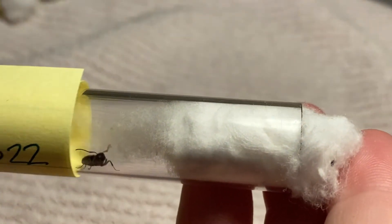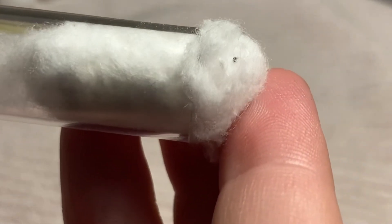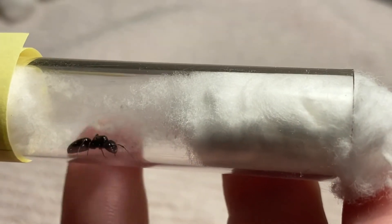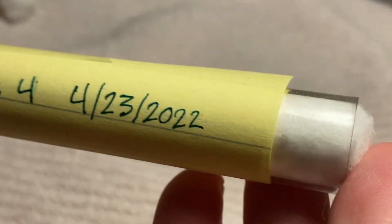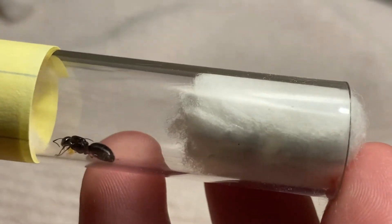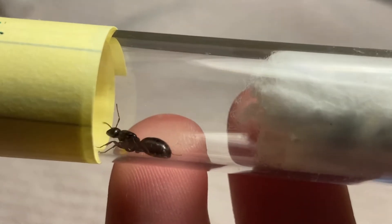Here's one — she doesn't have any brood, and she's been pulling at the cotton a lot. She's going a little crazy; I hope she's okay. Maybe she just hasn't calmed down yet — Camponadas are a bit infamous for not calming down very quickly. Here's another one I got a day later, and she's got a little pile right there. They're like orange — that's kind of cool.